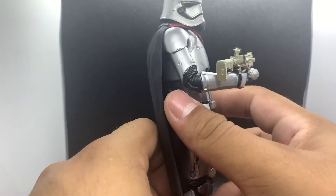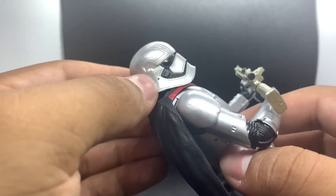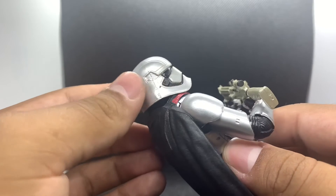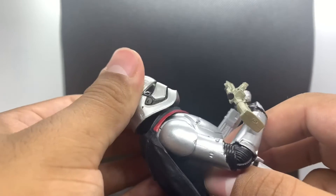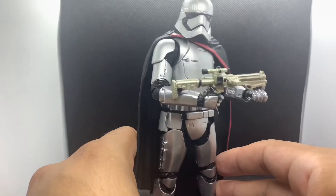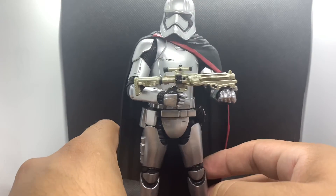The one gripe I have is that there's a bit of a paint chip or paint rub right here — I'm not sure if it's a black paint smudge or if the chrome got chipped off. I can't really tell, but I'm not going to mess with it. That's just a little bit of a gripe on mine. I'm a little OCD when it comes to that stuff.